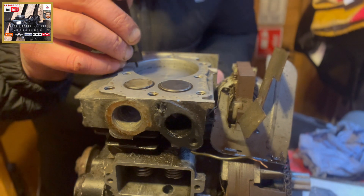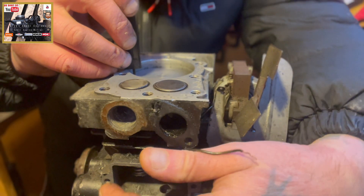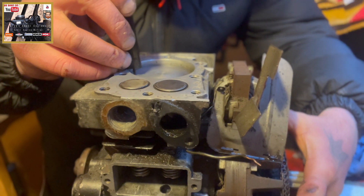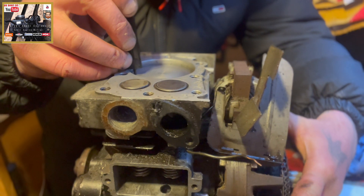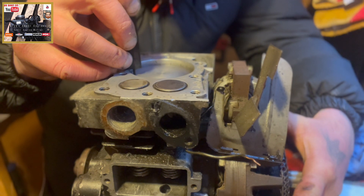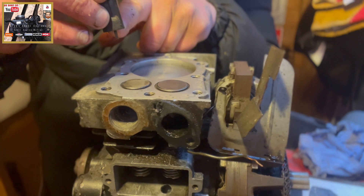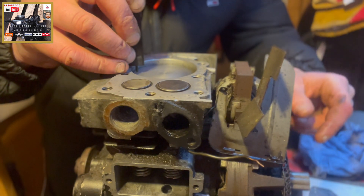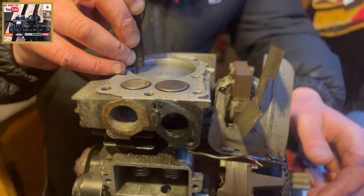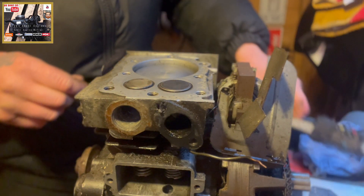Just to confirm we are at a quarter of an inch. So you've got the piston touching the little tab here, with the side of the calipers sitting on where the head gasket sits. We are at a quarter of an inch - I'm happy with that.